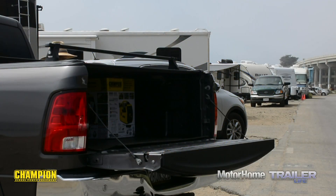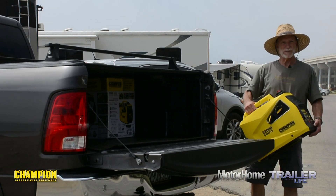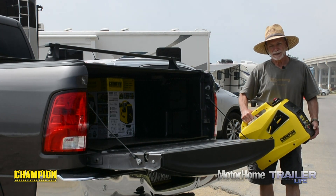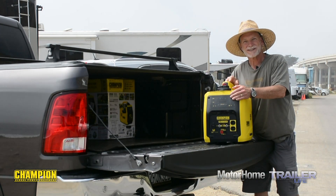One of the best parts about using small generators to get big power is when it comes time to set up or break camp — the small generators schlep and stow so much easier than a big one.